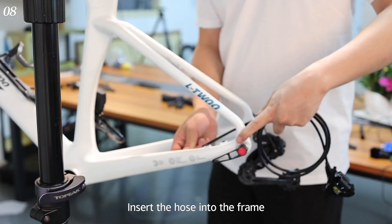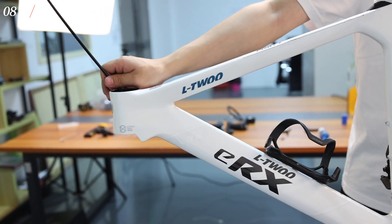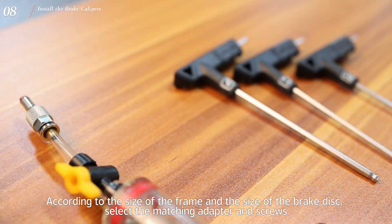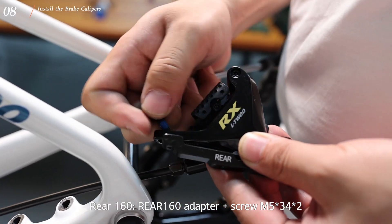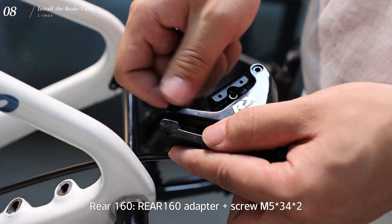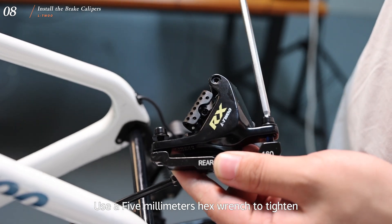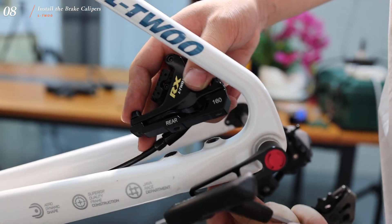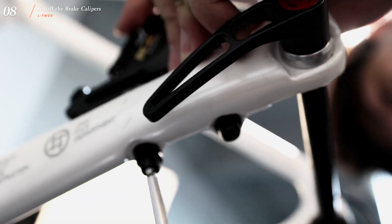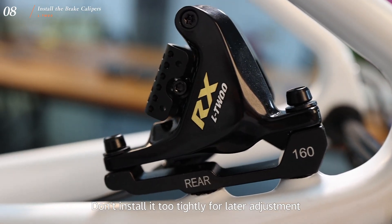Insert the holes into the frame. According to the size of the frame and the size of the brake disc, select the matching adapter and screws. Use a 5mm hex wrench to tighten. Install the brake mount on the frame, but don't install it too tightly for later adjustment.